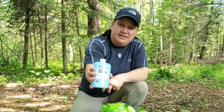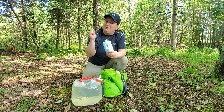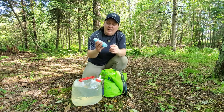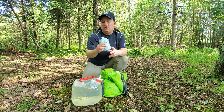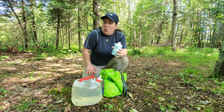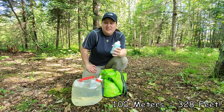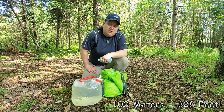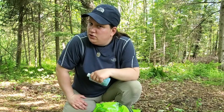The soap that I use is the Sea to Summit Wilderness Wash. I really like using this in the outdoors because it's biodegradable and leave no trace compliant. You just want to make sure that you go at least 100 meters — about 320 feet — from water sources to dump your gray water according to park guidelines. Leave no trace, people.